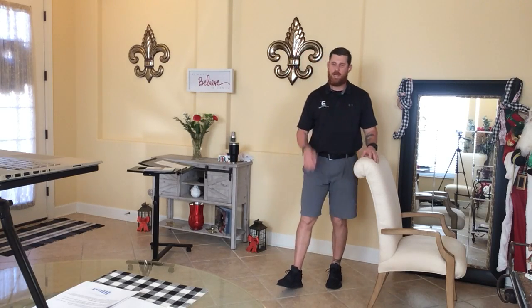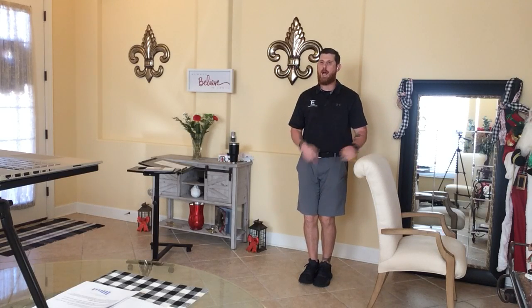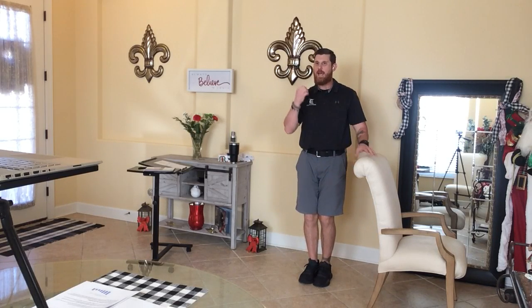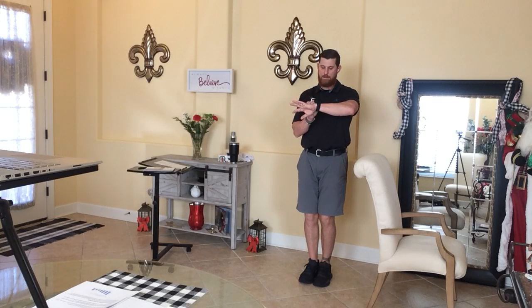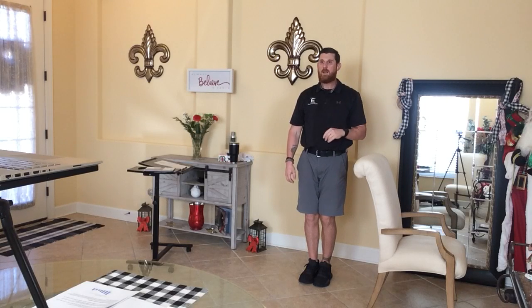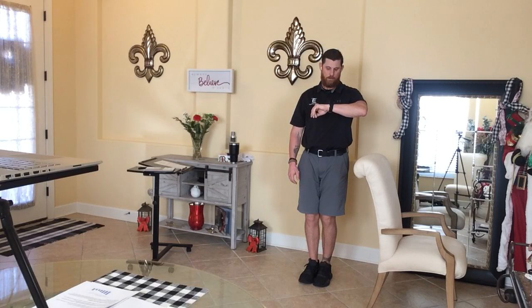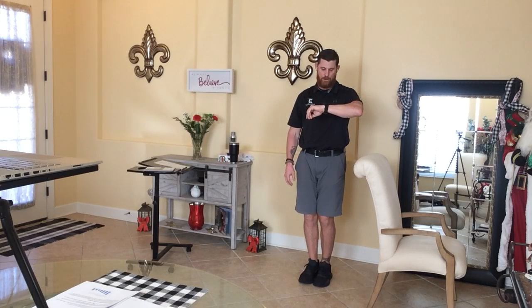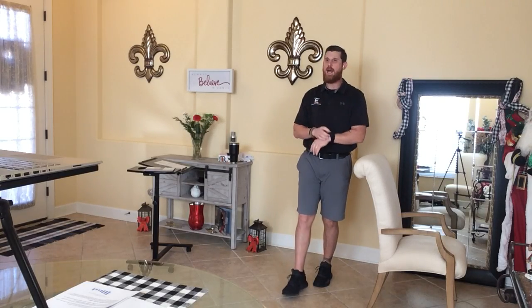Now move your feet close together, as close as you can. Same thing: chest up, chin up, core tight, knees slightly bent, hand on the chair, eyes closed. Time begins now. You can use that chair — don't be afraid to hold on. Three, two, one — time. Well done.